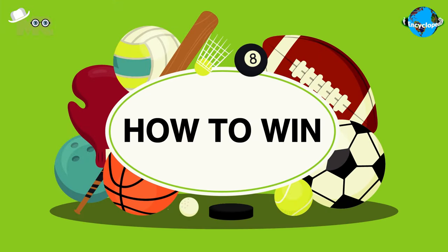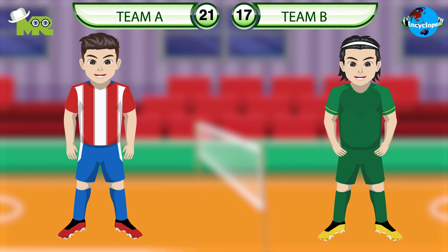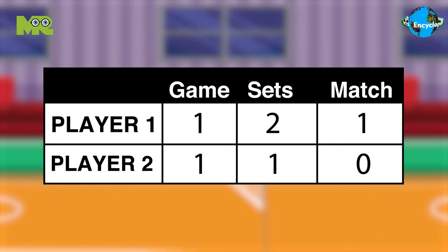How to win in Sepak Takraw? The team that manages to get to 21 points first wins the first set. The first team who wins two sets is declared as the winner.